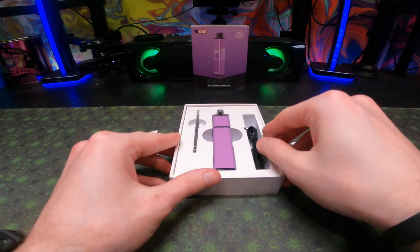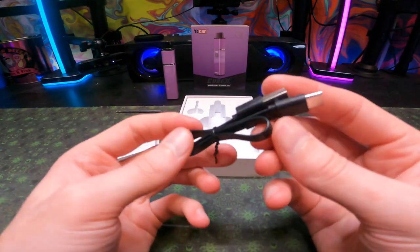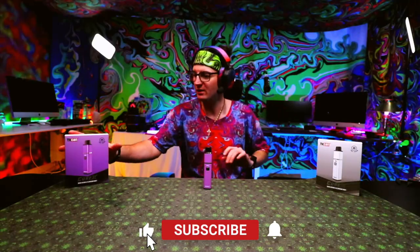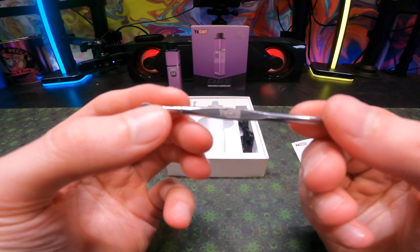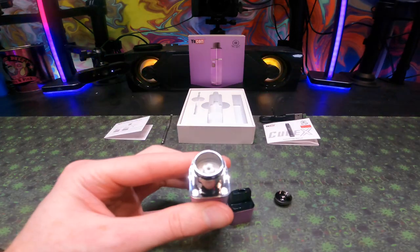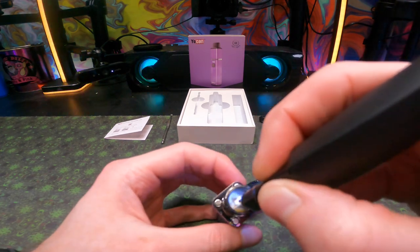Getting into the box, you'll get your Cubex device, one coil, and your USB-C to USB-A charging cable. That's pretty much all you get in the box. Oh, also don't forget you get a Yocan tool — they updated it, it looks a lot better, and it's a little bit bigger. I still recommend getting a heating loading tool though; I don't know why they didn't send me one, but that's on them.